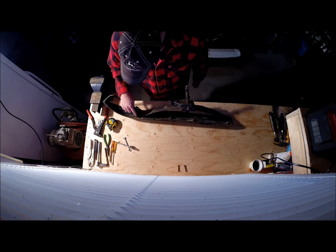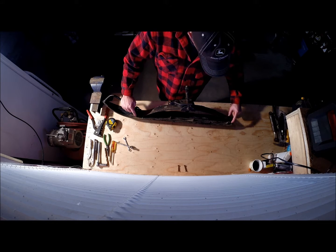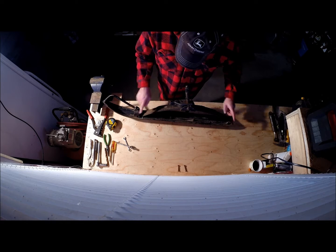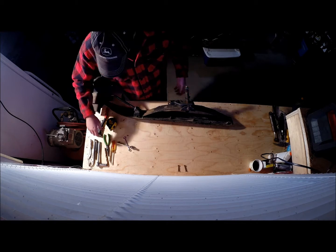Next thing I've got to do — I have a cotter pin here and there should have been one here but it looks like it's gone. We'll take the cotter pins out, take these pins out, and this whole leaf spring assembly we'll get out of there.